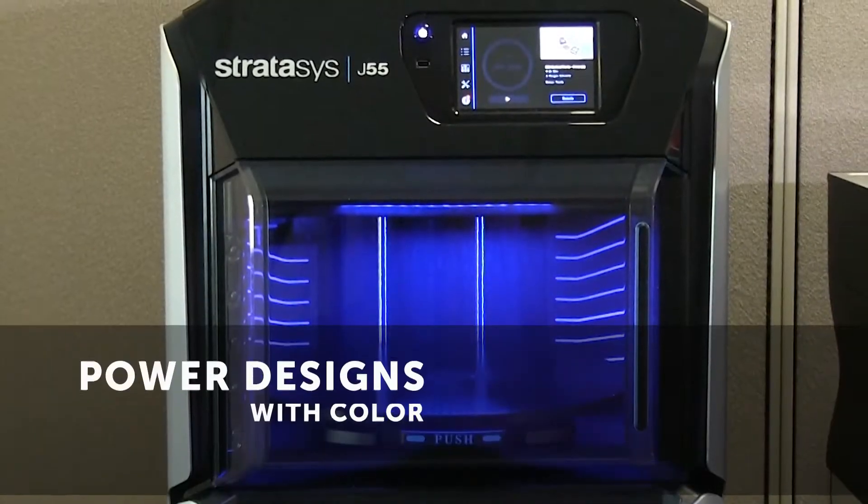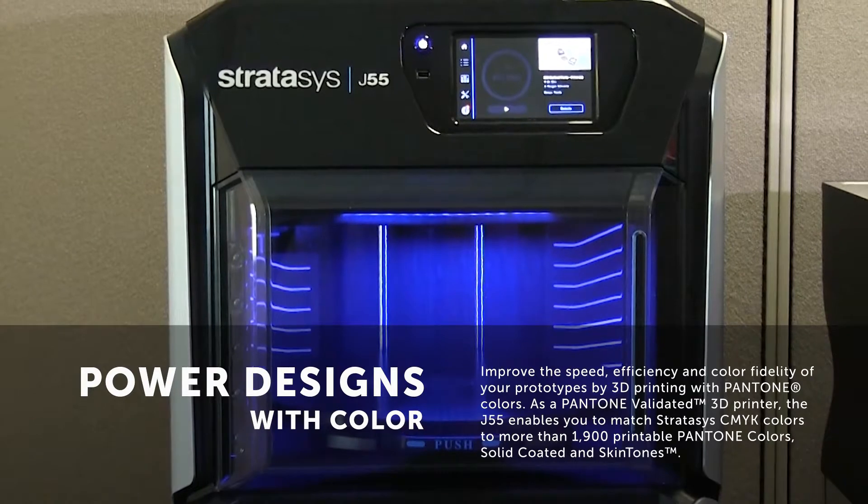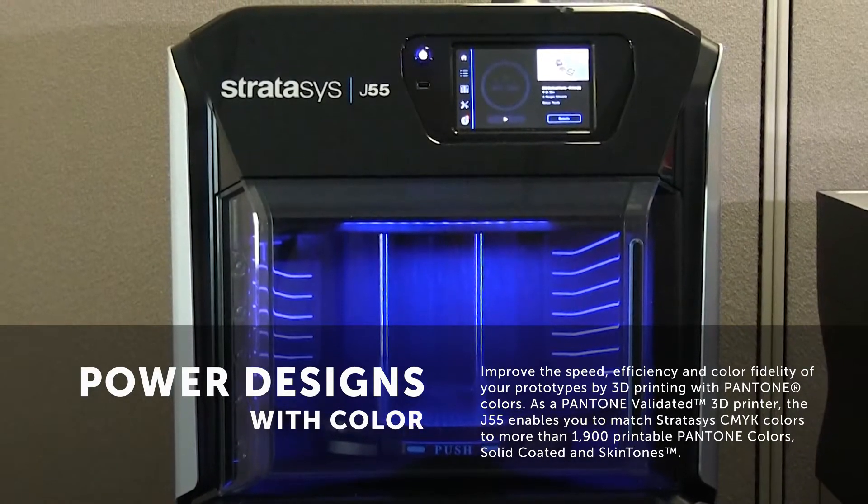As you can see, this is a full-color 3D printer giving us the capability to print over 500,000 Pantone certified colors.